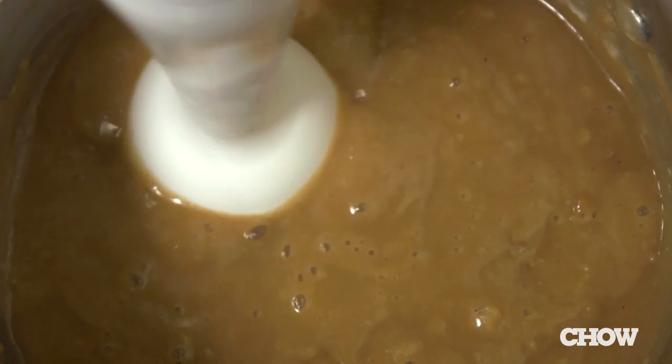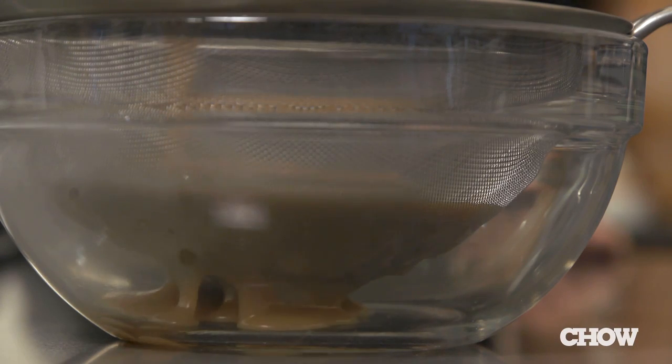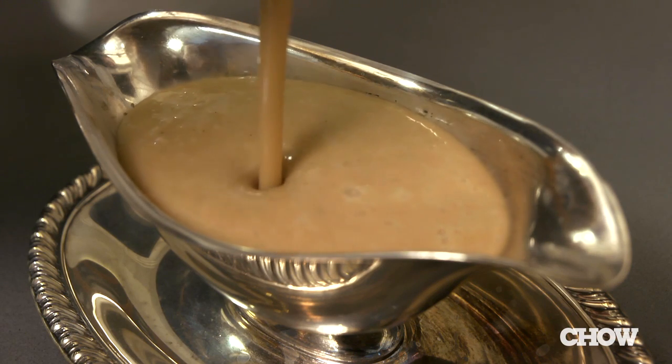One, the fastest way is to put an immersion blender into the gravy pot. Two, if you don't have an immersion blender, pour it into a regular blender. Or three, if you don't have either blender, pour it through a fine mesh sieve and strain those lumps right out. No matter which method you choose, you'll end up with a smooth, perfect gravy.